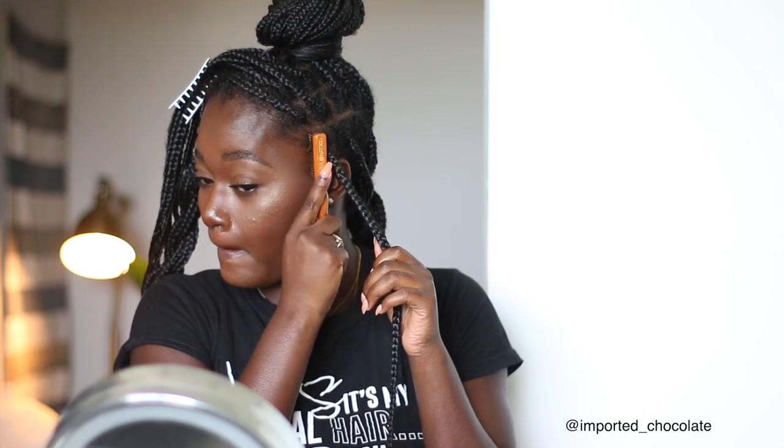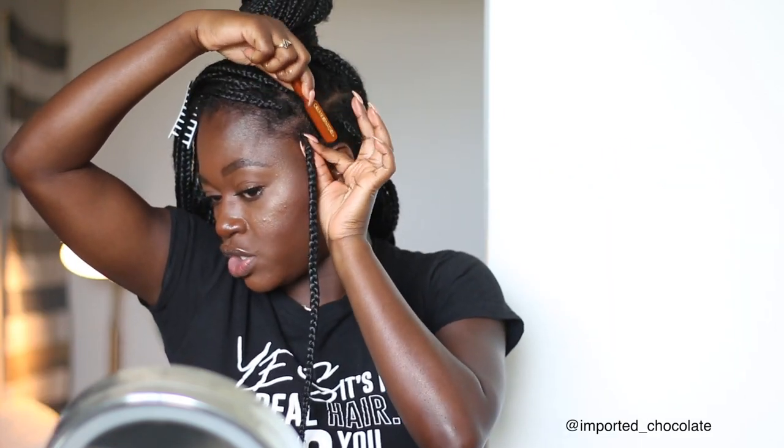I'm going to start with whichever section I'm more comfortable with, which is going to be this side right here. With this one section I'm going to go ahead and apply the gel. I forgot to mention — you will need an edge brush, or I normally use a toothbrush, but I'm using this one that was just sent to me from Print of Nature. This is the first time I'm using this; I don't know if I like it or not. I like the bristles but it's kind of big.